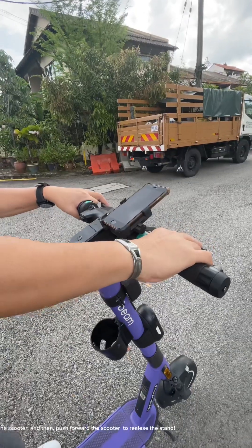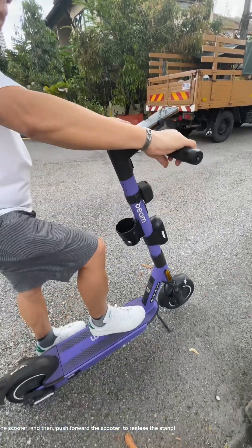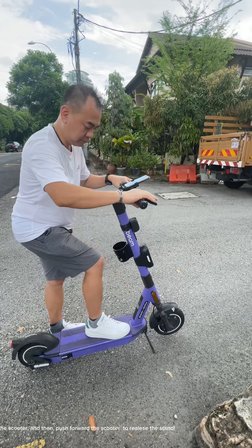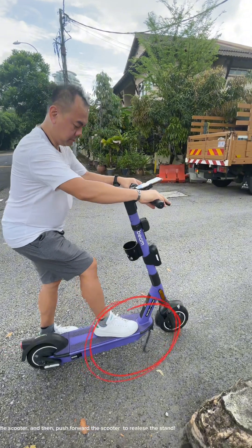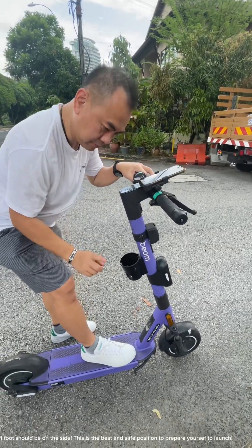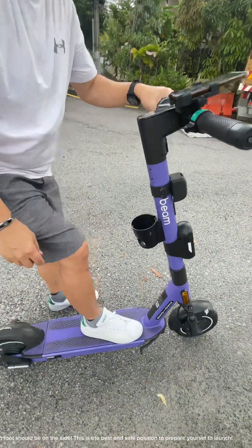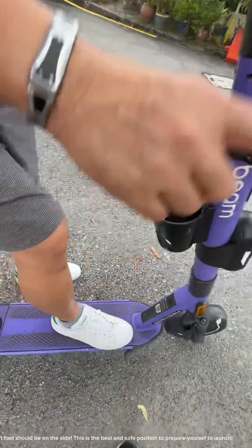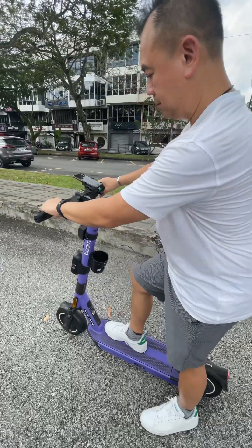We are almost ready to ride, but first put your right foot on the front portion of the scooter and then push forward the scooter to release the stand. If you noticed, the left foot should be on the side. This is the best and safe position to prepare yourself to launch.